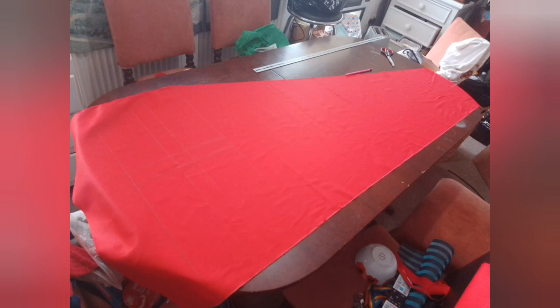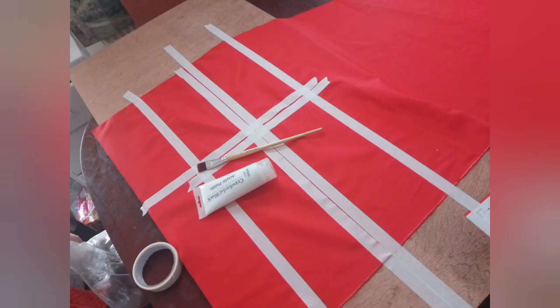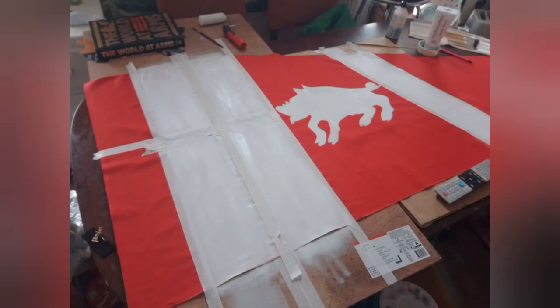Here we have the shape of the fishtail banner all cut out across my dining room table, which was a nice delight for my other half coming in one day from work wondering what the heck I was doing. Then we were just masking taping out the cross. What we're going to do is fill all the blank space in with white paint and when we peel it back we should have a beautiful crisp cross — hopefully.